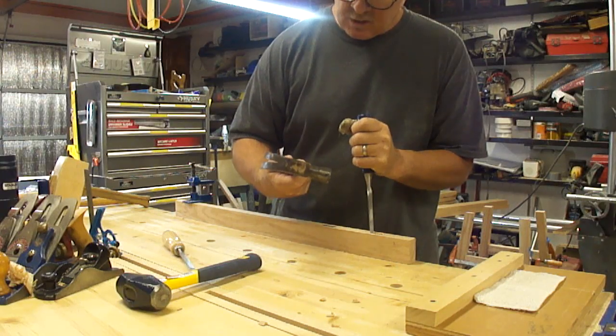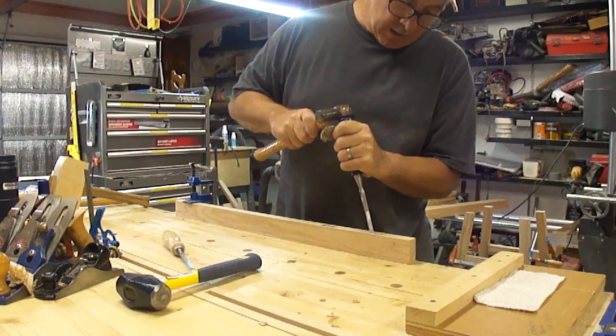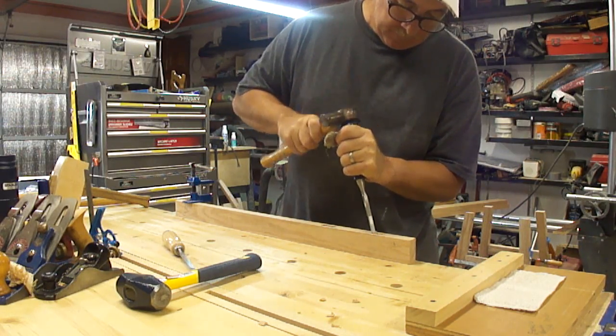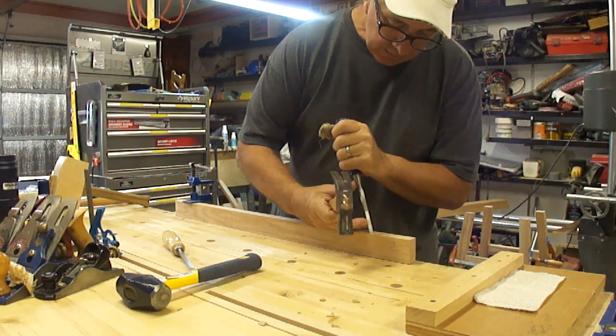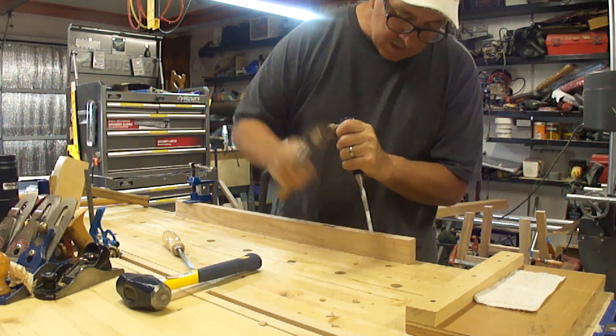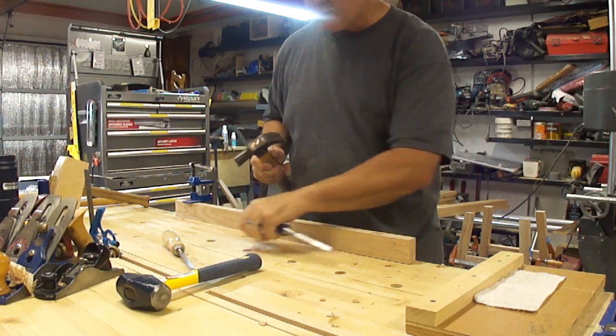In a pinch, if I'm in a bad way or something to do with a door or something, you might see me go with the side of the hammer. That way I can have a large striking area, I don't have to concentrate as much on a miss hit, and I could actually strike the chisel.